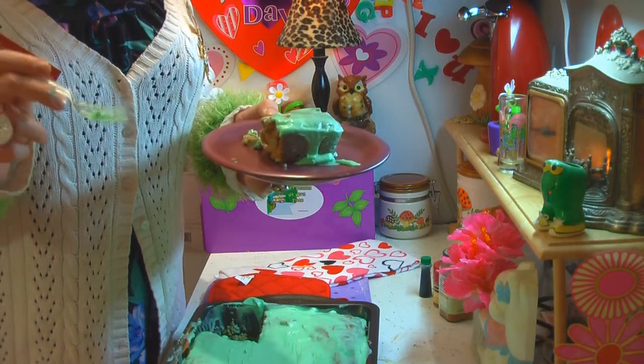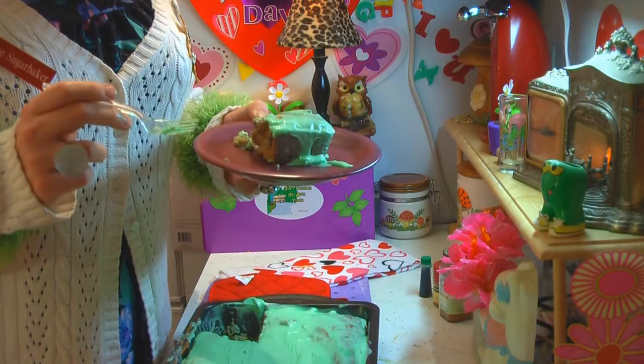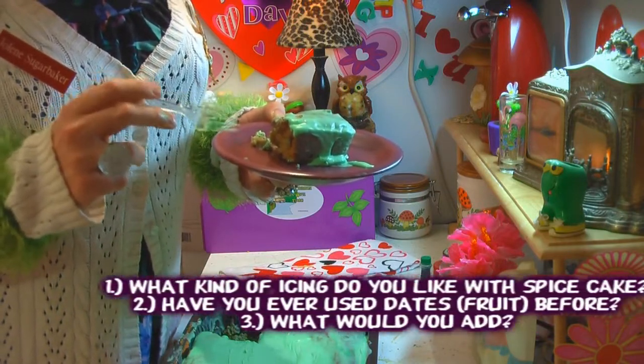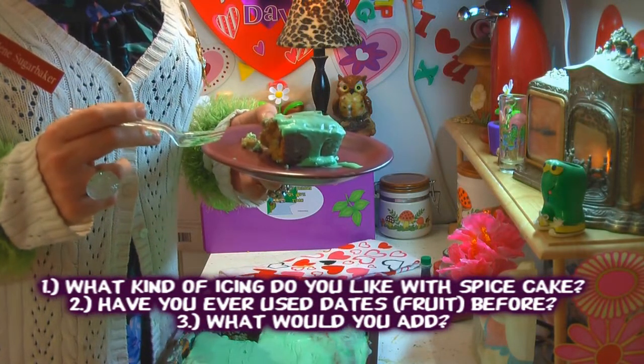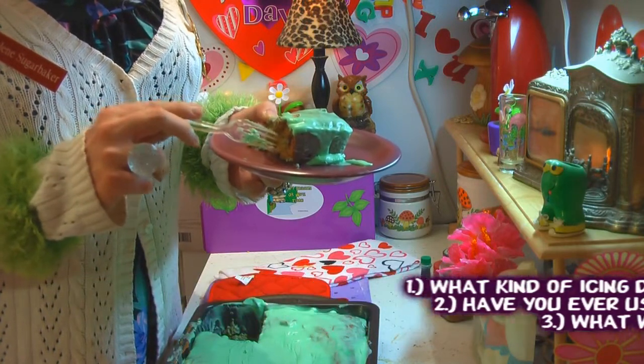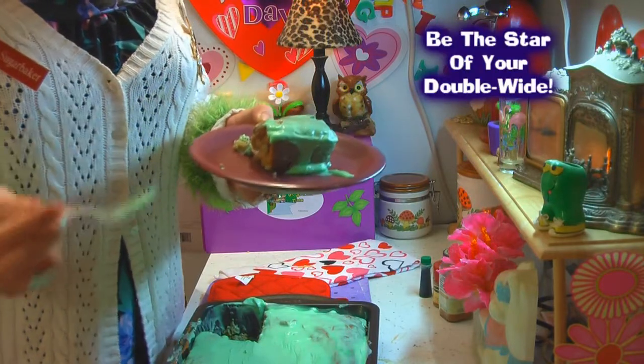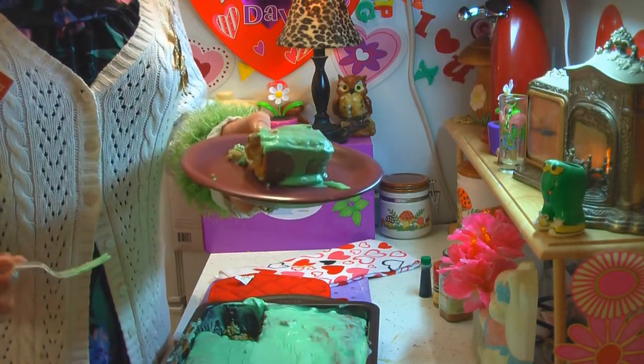Mmm. Taste that cinnamon and allspice flavor — it just has a great spice taste to it, very bright. And of course, those dates taste just like candy in there. This will really make a great cake that will surprise somebody.